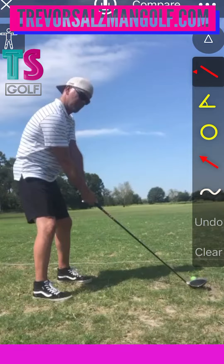All right, Jason, here's my analysis of your golf swing. Not a whole lot I can tell you from this angle, but there are some things I could see that we can clean up.